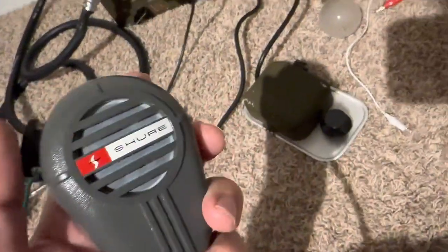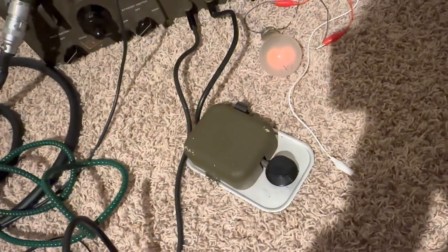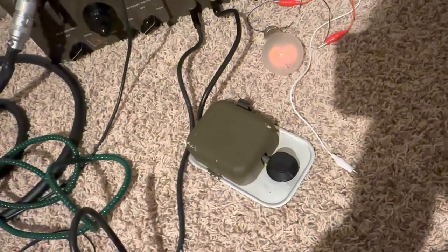Check it out. Testing, one, two, three, four, five. One, two, three, four, five. Testing, one, two, three, four, five.